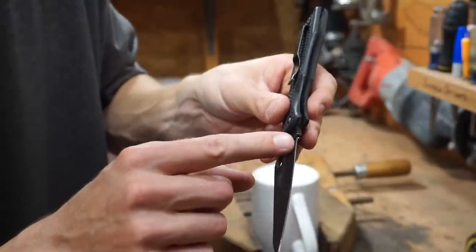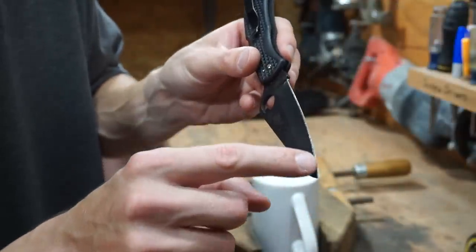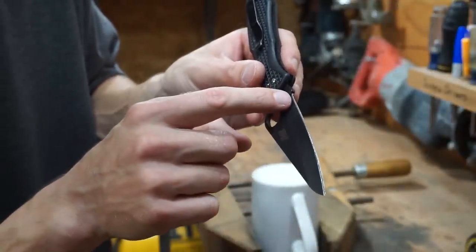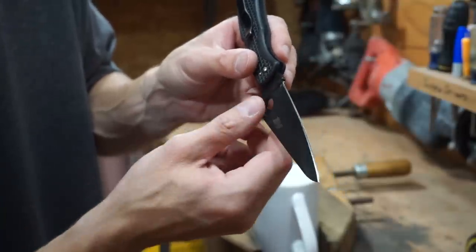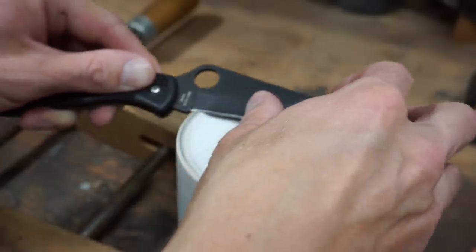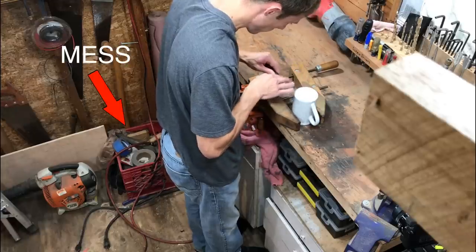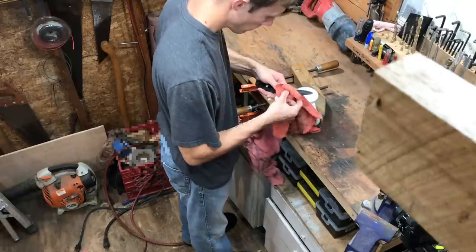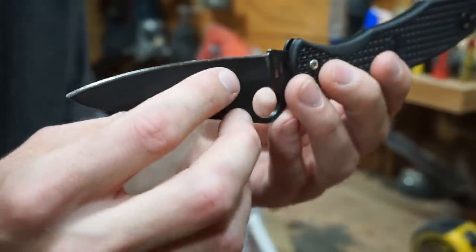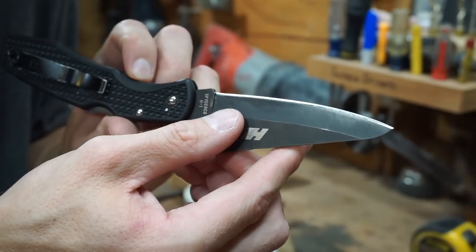I'm just looking to see if I formed a burr. It looks like I've actually formed a burr on this part — around the upper half of the knife blade. It looks like I have to go back and work on the bottom half a little bit more. Actually, it looks like we formed a burr, and I think we can go ahead and take it to the strop now.